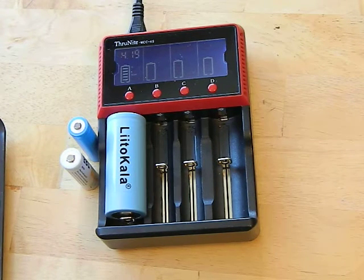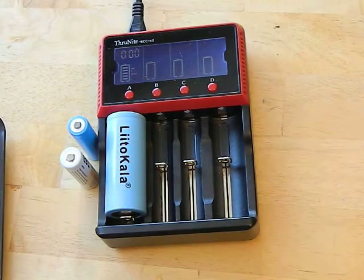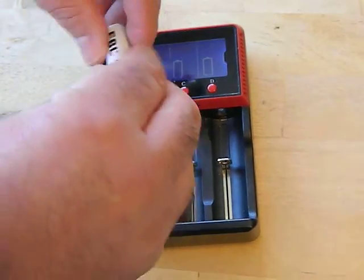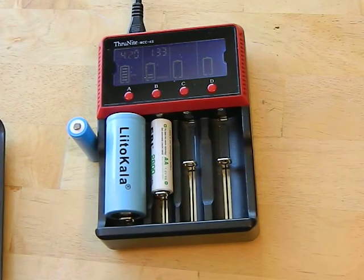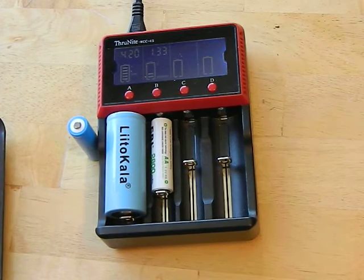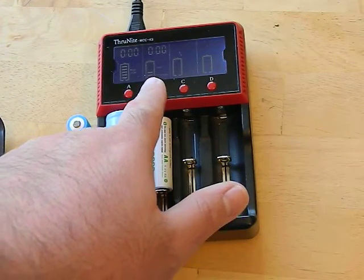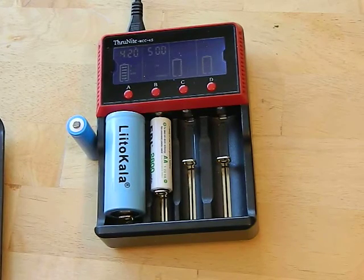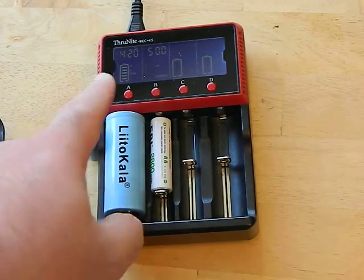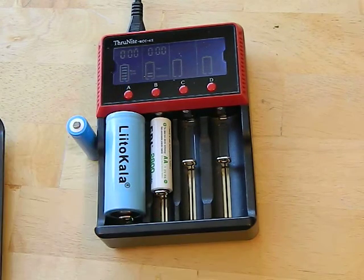This is a smart charger, which is awesome. You can put in all different kinds of batteries and it will auto-detect between lithium-ion rechargeables and nickel metal hydride. So if I put in this nickel metal hydride — and by the way, these EBLs suck, they're terrible guys, I bought some to try, hate them — see, this one here picked up that it's a nickel metal hydride, and you can see it's charging at half an amp. It always starts at half an amp. And you can see this one is actually full, filled it up earlier.